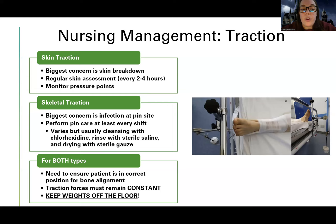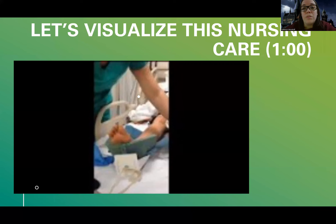In summary for traction: always keep that weight force pulling down because letting go could cause harm and put the patient at risk for complications. Skin traction — worry about skin breakdown. Skeletal traction — worry about pin sites and infection. For both: weights off the floor, make sure everything's in alignment, and also manage pain — their pain should be improving and watch for muscle spasms.